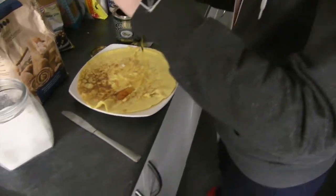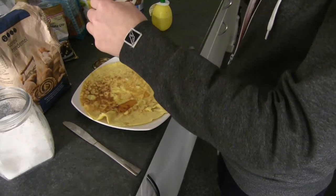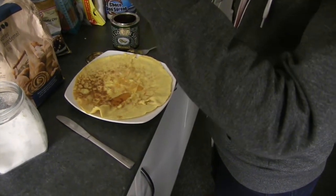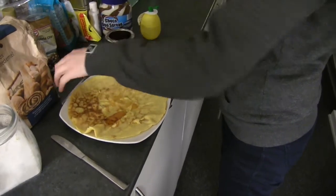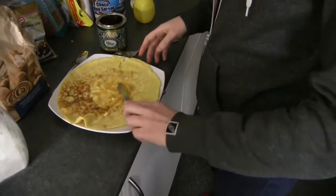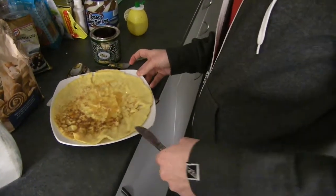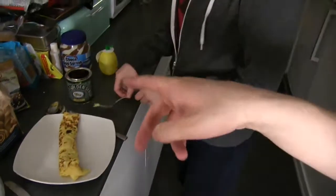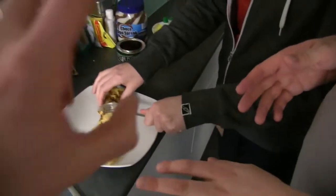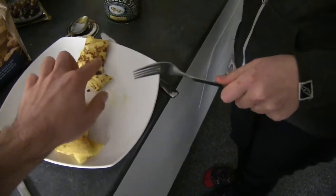Pour some syrup on. There we go. Tasty. How is that syrup, Toby Brown? It's good. It's golden syrup, isn't it? Golden syrup. Now I think we should try a bit of this so we can see which one we prefer — I think we should all try a little bit. There you go. I like the way you're serving the pancake. Thanks. Mm. How is it? What is the verdict? I'm very excited about this. I'm tearing it off.